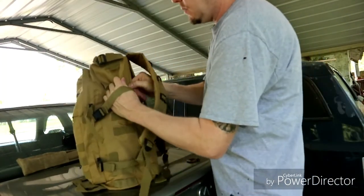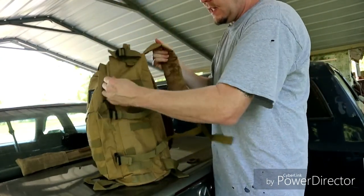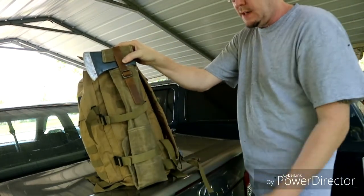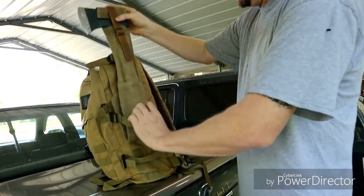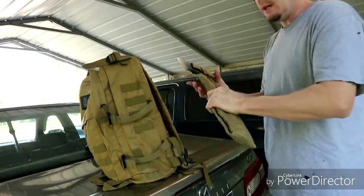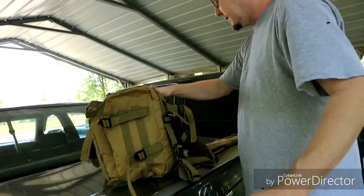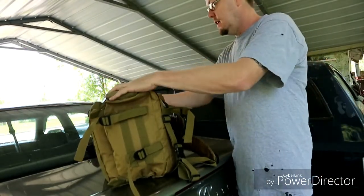One reason why I bought this bag - not just because of the bottom where I can put a tent - is the way the side is set up. I can put my axe on the side of the bag, so that's another reason why I got this bag. I also have this case that I got from a Battle Box. So basically we're going to fit the axe on this one side right here, strap it all in, tie it all nice and tight, and have it on the side.